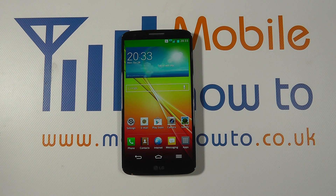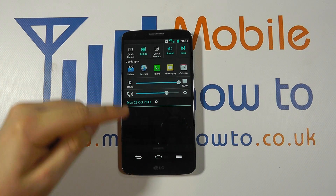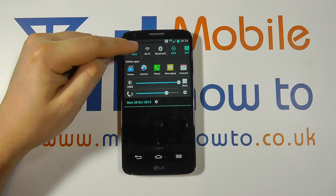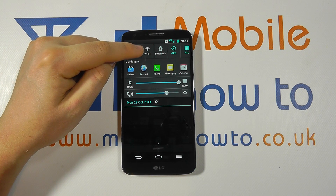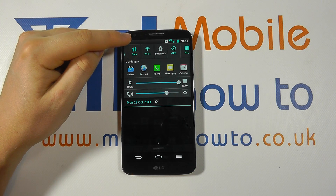The first thing you need to do is have Wi-Fi switched on on the device, and there are two ways in which to do this. The first is to scroll down from the notification bar and through the options at the top, scroll through until you find Wi-Fi. If it is grey it means that Wi-Fi is switched off. Simply tap it once to switch Wi-Fi on.